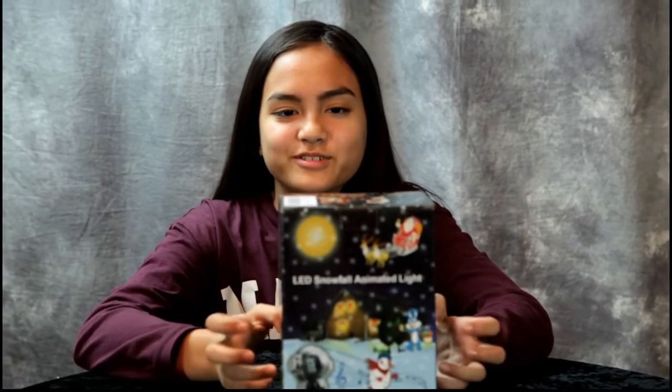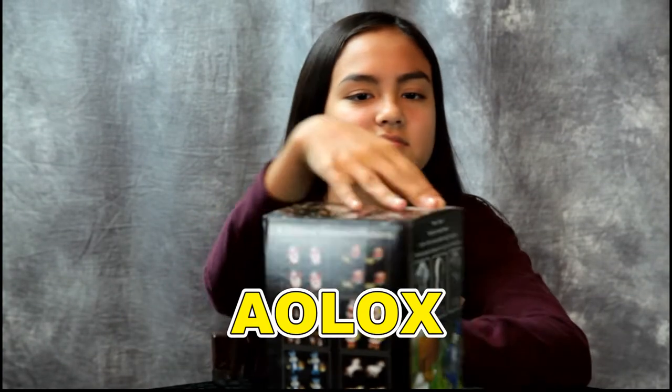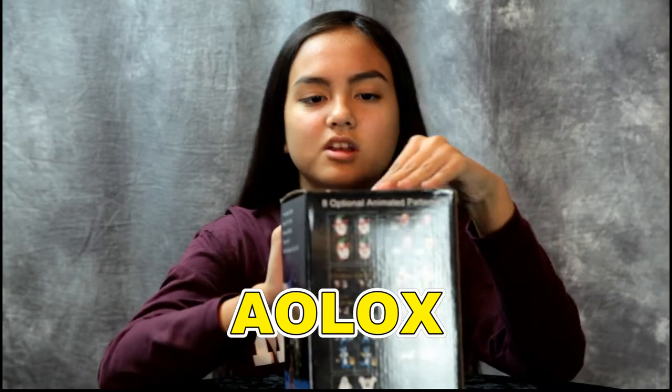Hey guys, we have another great product to review. It's a holiday outdoor projection light — open it up, let's take a look. A company called — I'm not gonna attempt to say their name, I'll put the company name on the screen.